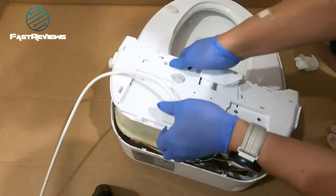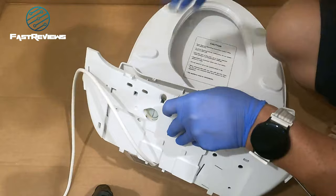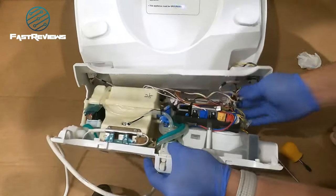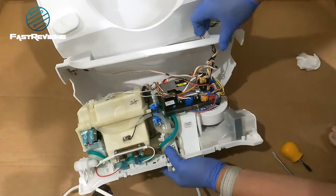I'm just going to pry it up a little bit — pretty easy. Now we're going to lift it up. We were expecting water but no water. We'll be able to access the switch panels coming from this side — we don't need any screws for that.